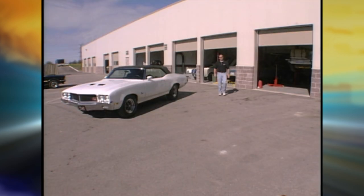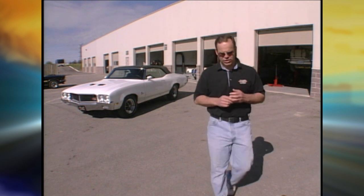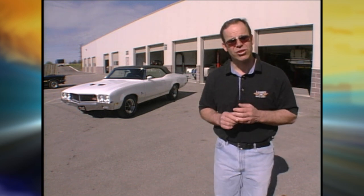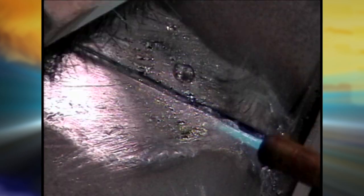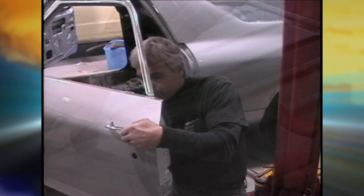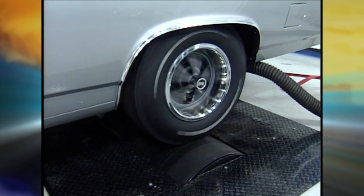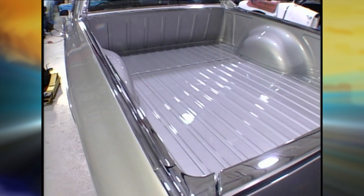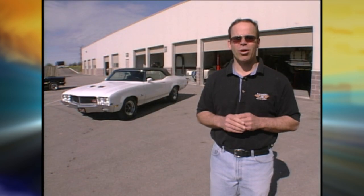Whenever a customer comes to Legendary Motor Car, they're always asking for something a little different. When we started this year, we did three projects: the Prowler, the Buick GS, and the El Camino. The fellow we did the El Camino for had to have the car back in six months for a big event. It's not so much about driving it — he may want to jump in every once in a while — so we put the car on the chassis dyno. There's nothing worse than buying a show car that doesn't run, where every nut and bolt is loose and it leaks out of every orifice.